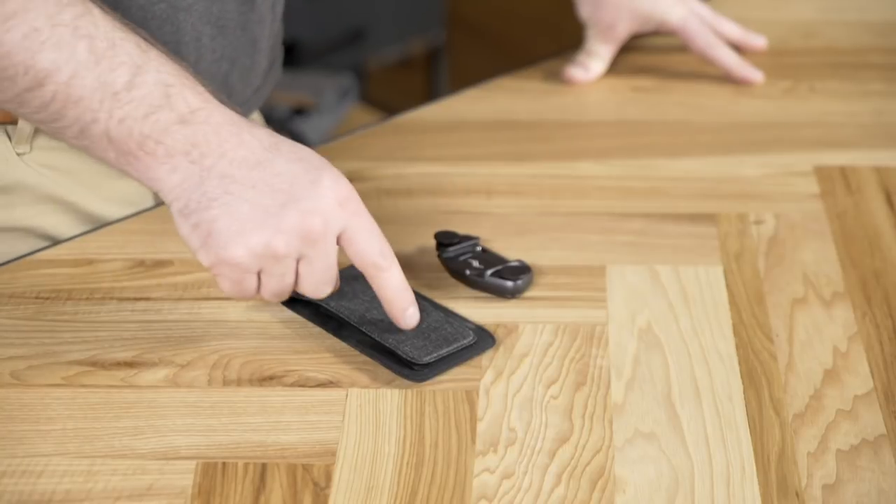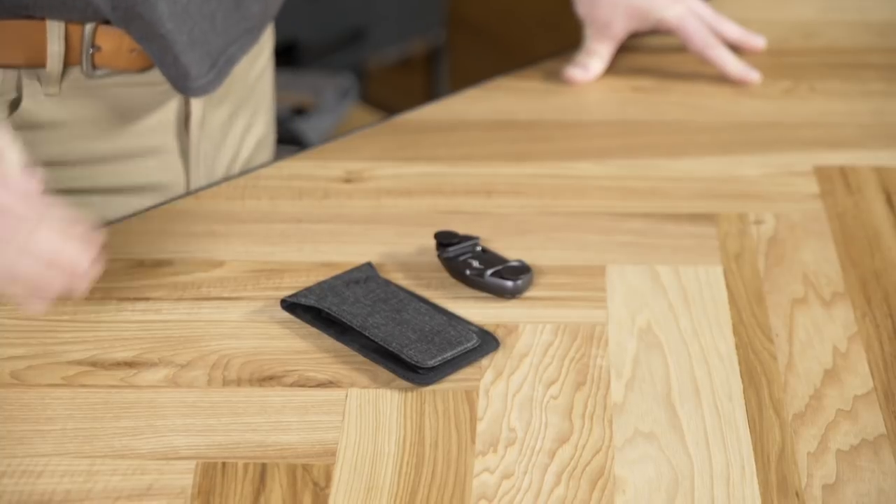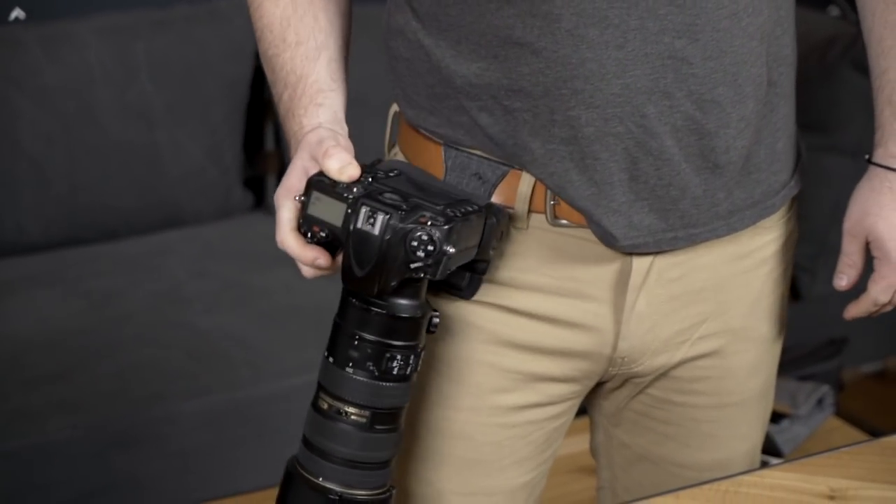You might also notice that we got rid of the vertical mounting holes. Through user research and testing, we found out that a horizontal mount is the best way to carry a camera when you're using a Pro Pad.